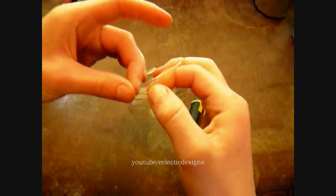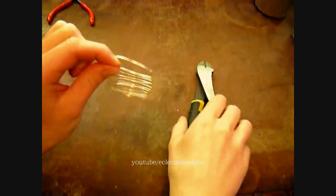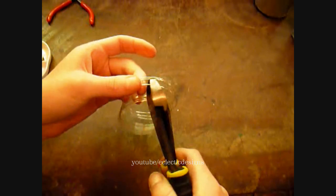So you will need to cut two loops off your memory wire — one and then two — but add a little extra wire, about two inches, and then cut it with your heavy duty wire cutters.